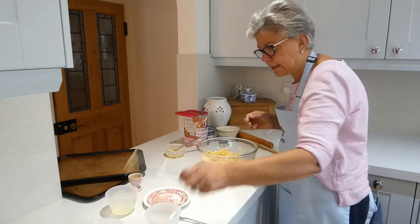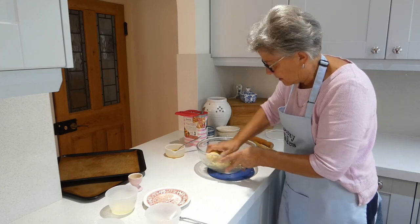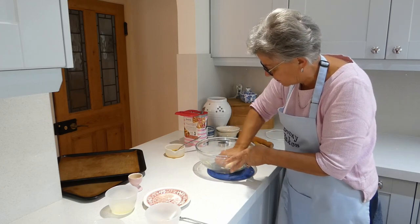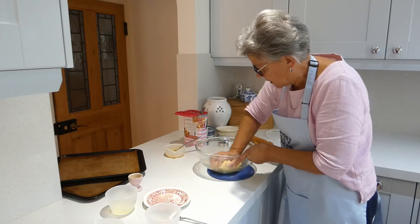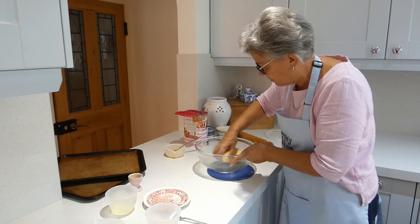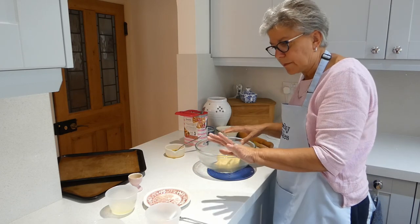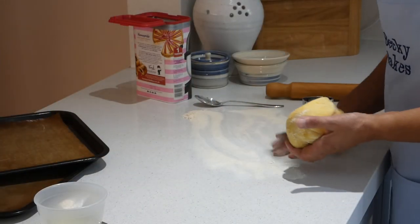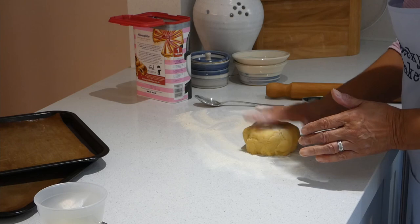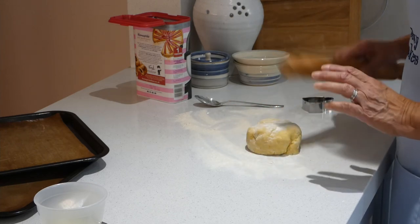We just go in with our hand and start to squeeze. See how easy it is to get that to come together. I've got it on a mat so it doesn't slide around too much. Right, so there's our dough. Now I've got to just clear this up and then we'll start to roll it out. I've put a little bit of flour on the work surface and I'm going to put a bit on the top as well because it's just liable to stick a bit to the rolling pin.